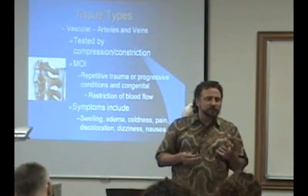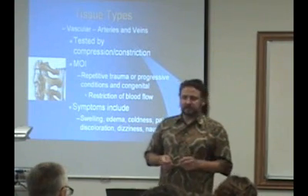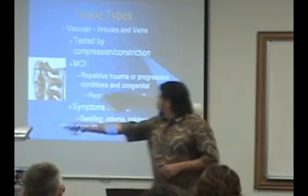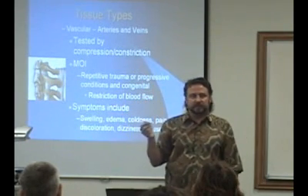If it's white or blue — when things start turning colors — red can be from acute trauma, but white and blue colors are usually about vascular issues. And if we're talking about the vessels to the head, you can start talking about symptoms like dizziness, nausea, and vomiting.